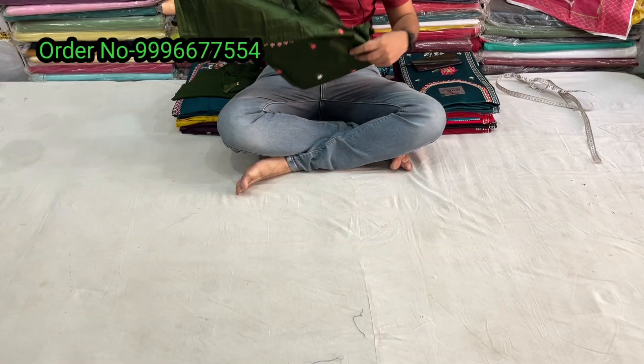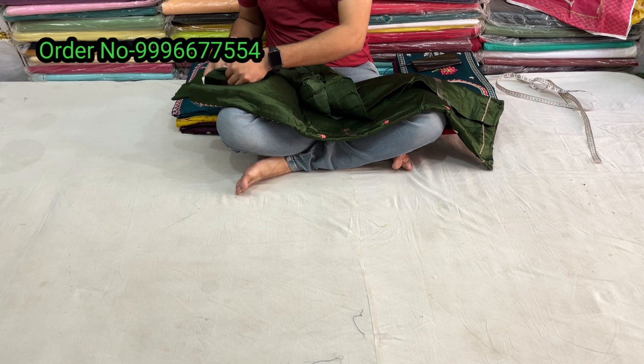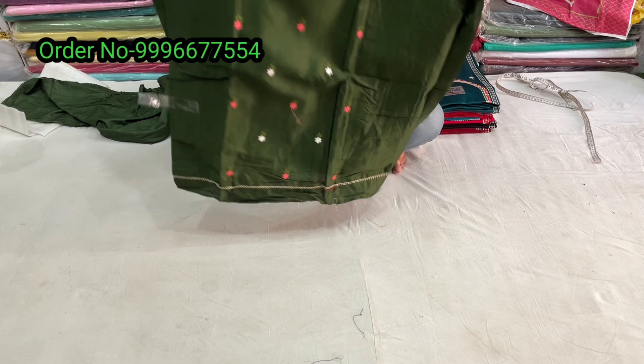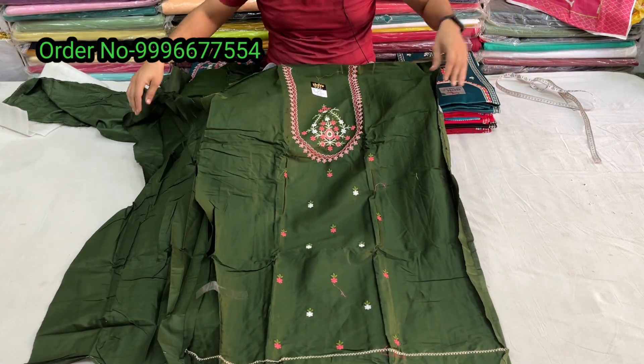There will be Mandy Green color. Dark shade — there will be jam cotton. This is the design; the design pattern is very beautiful.